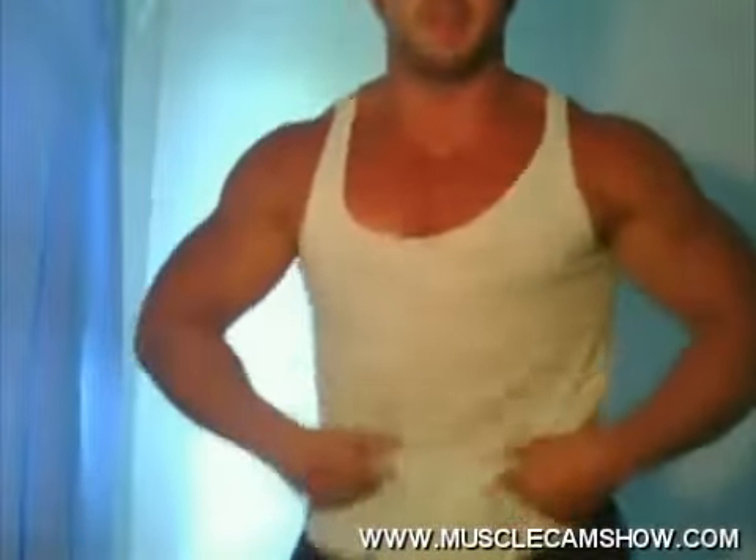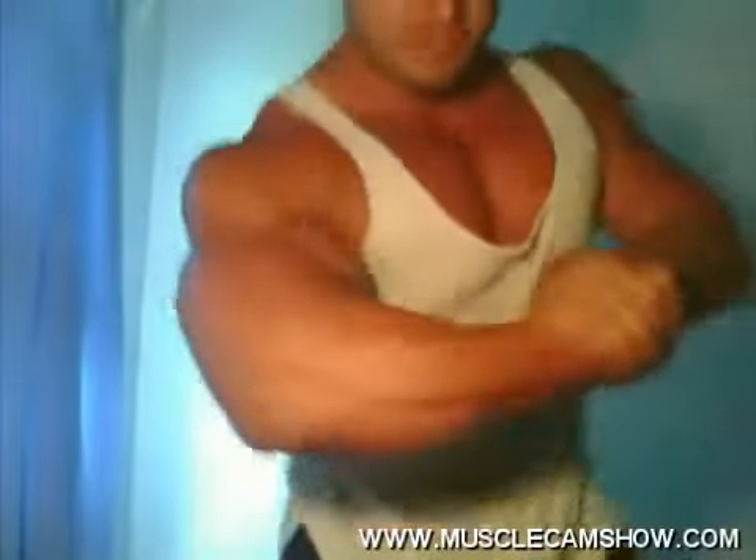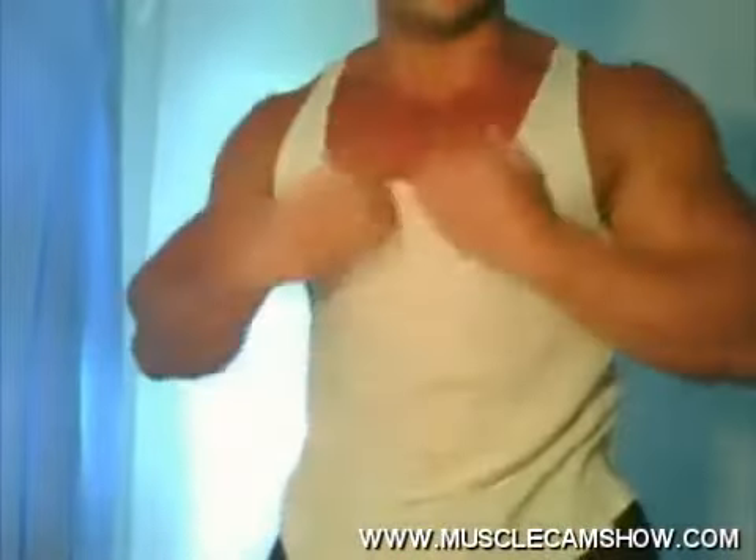What do you think of those big arms? You like that shirt on me? You want the shirt off of me? Come tear it off. Come tear the shirt off. I know you guys want to.